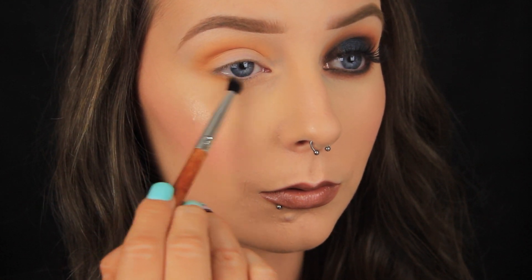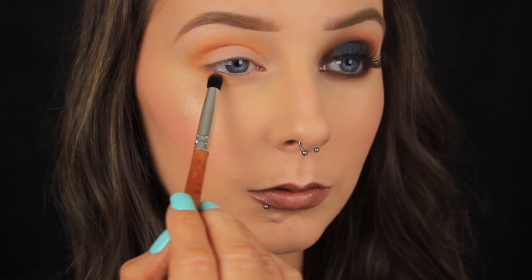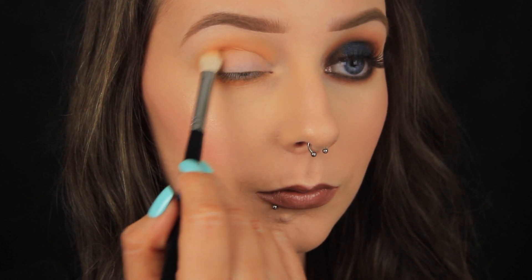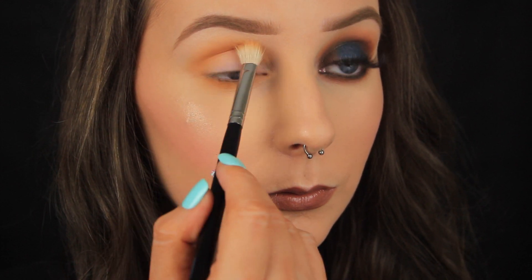I'm going for a rounded shape today so next I picked up some more of that shadow, this time on a smaller brush and I'm applying that all the way along the lower lash line. I'm going back in now with my fluffy blending brush and I'm blowing out the shadow on the lower lash line. The smaller the brush the more densely it applies product, and I want the blending to be consistent so I'm going around the edges just to make sure everything is nice and soft.